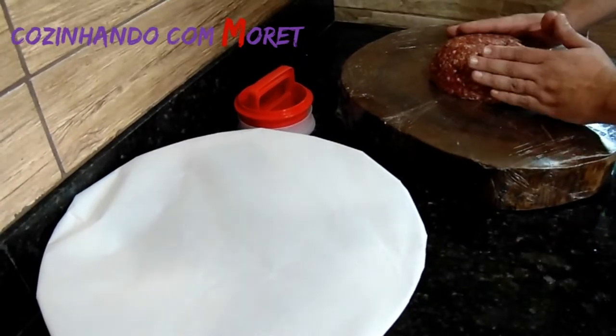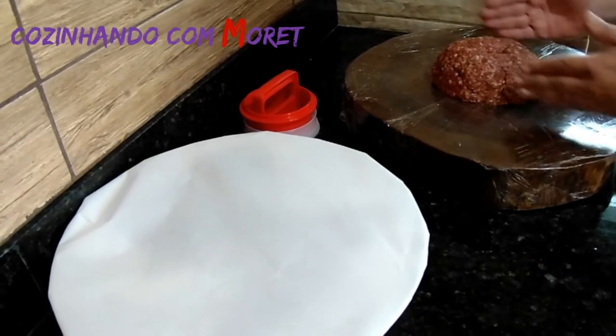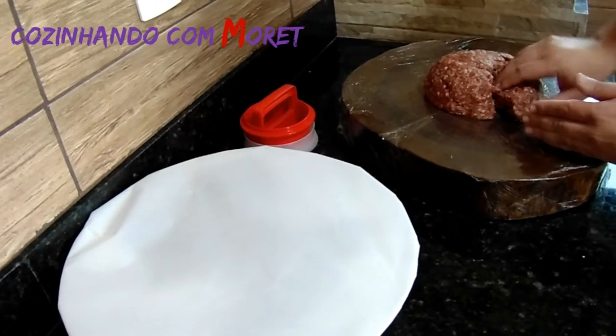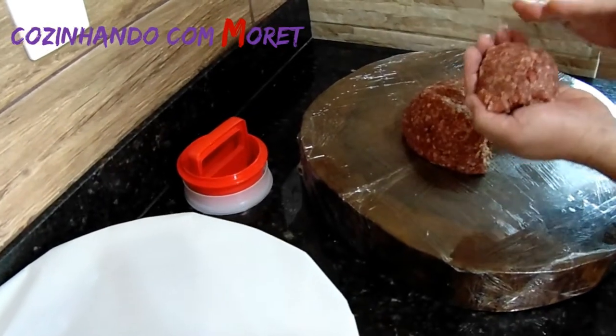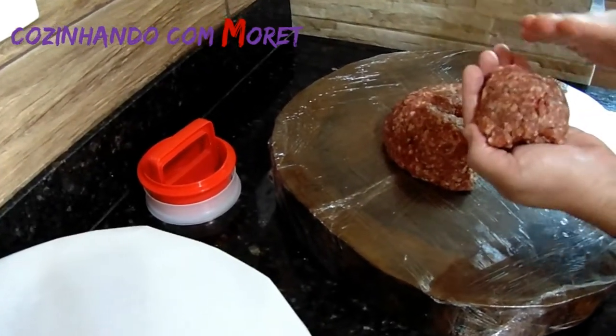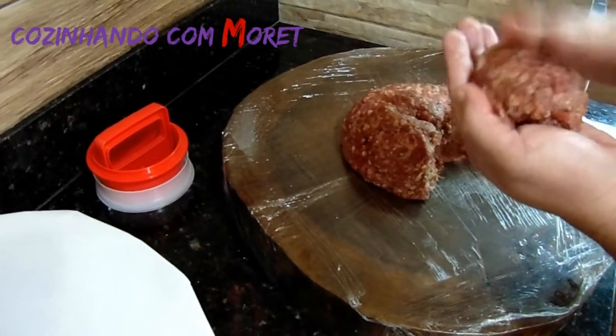Acabamos de temperar a nossa carne. Agora nós vamos dividir em porções — uma porção de mão cheia para cada hambúrguer, aqui aproximadamente 130 a 140 gramas.